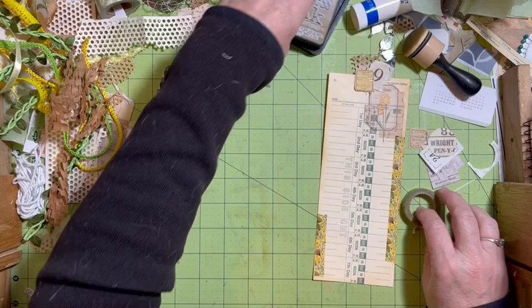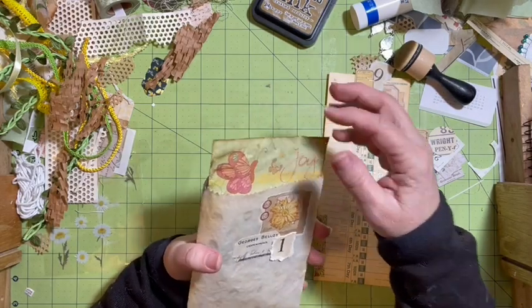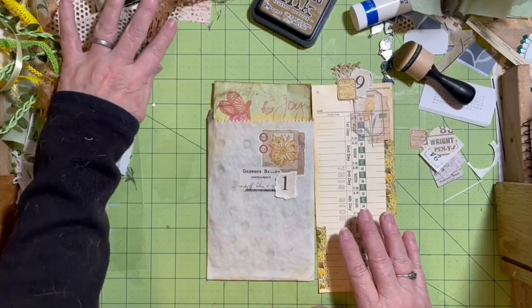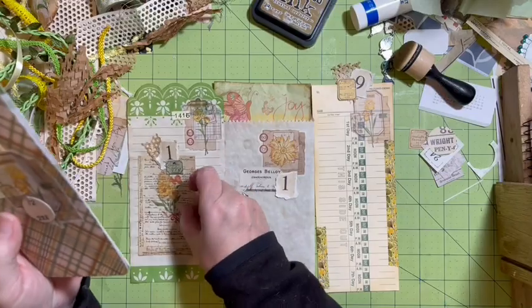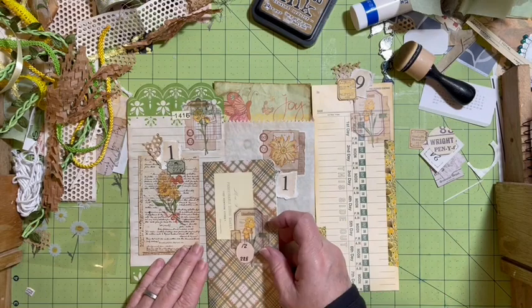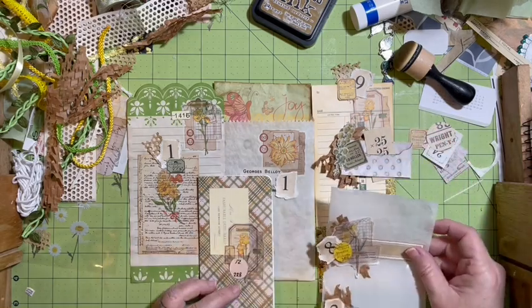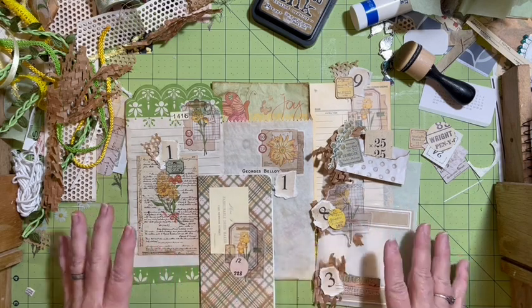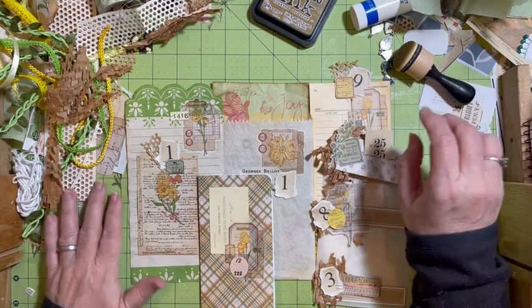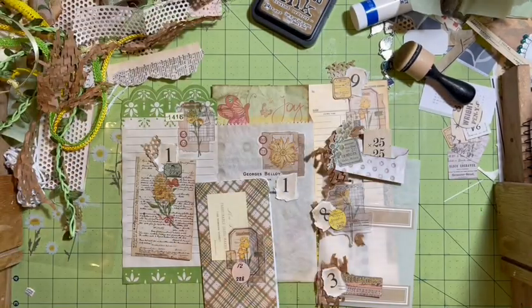So we have our large tag, our glassine bag with our little note in it that we did the accordion fold on so that it would fit. We have our large note paper that we can add in. We have our little card. We have our little notebook. And we have a cluster and a couple of stack of notes — those can be added in wherever we need something. I still have these little pieces that I can go ahead and add in. So now I'm going to be putting the rest of the journal together, and hopefully we'll have it finished real soon.